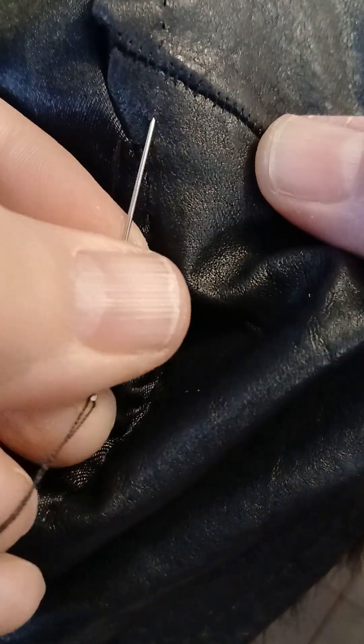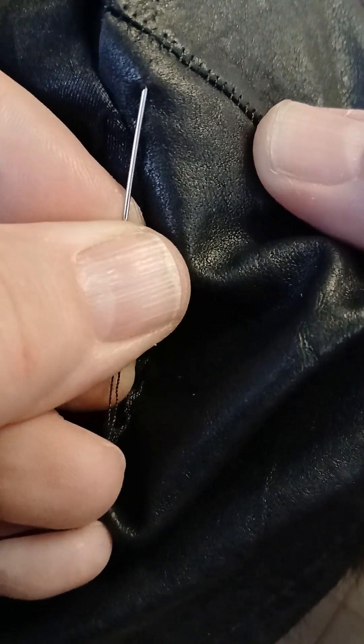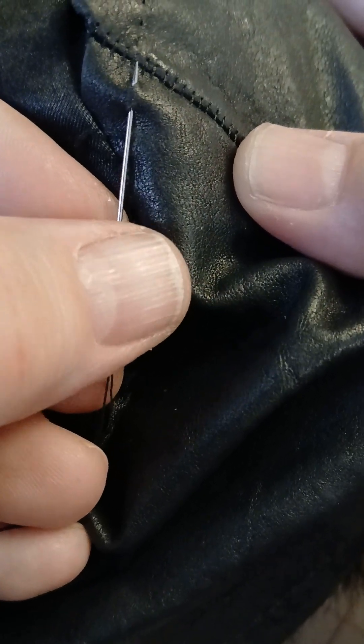Originally I had my needle going into the fabric and then coming back out of the fabric in the same spot. But here is what I changed: this leather already has holes in it from the prior sewing. You don't want to put more holes in leather if you can help it, so what I'm doing is putting the needle in one hole that was made and out the next.